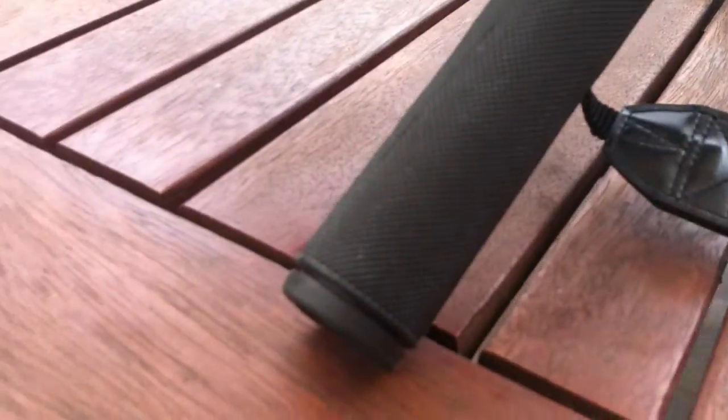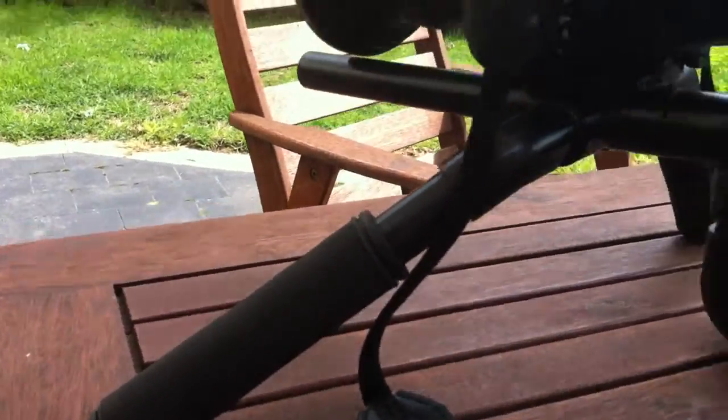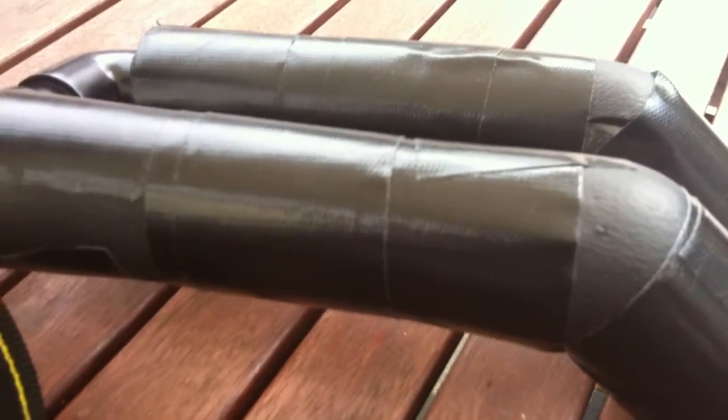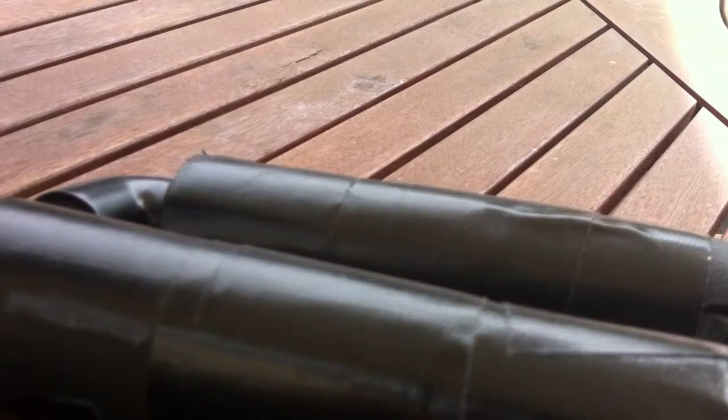I found some really cool bicycle grips at Amart Sports — 10 bucks for those, really cool, they fit perfectly. A bit of padding from Bunnings as well, from plumbing supplies, with a bit of gaffer tape over it — working really cool.